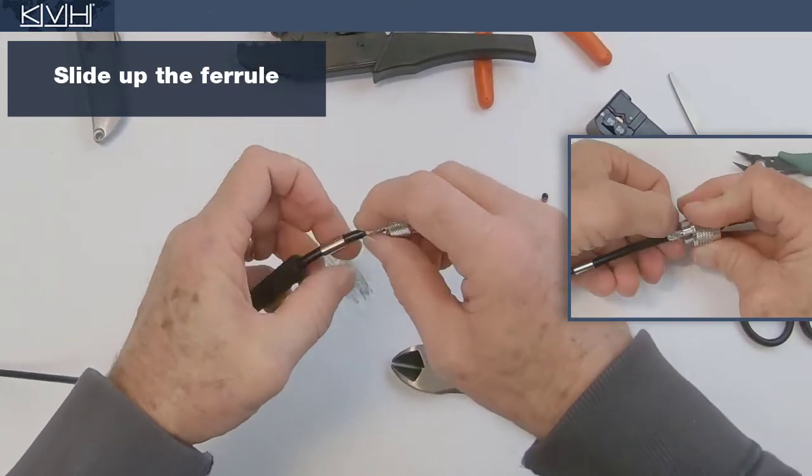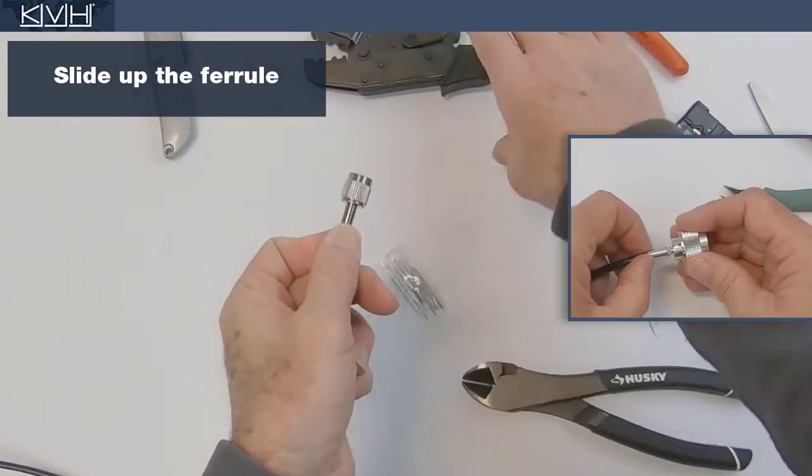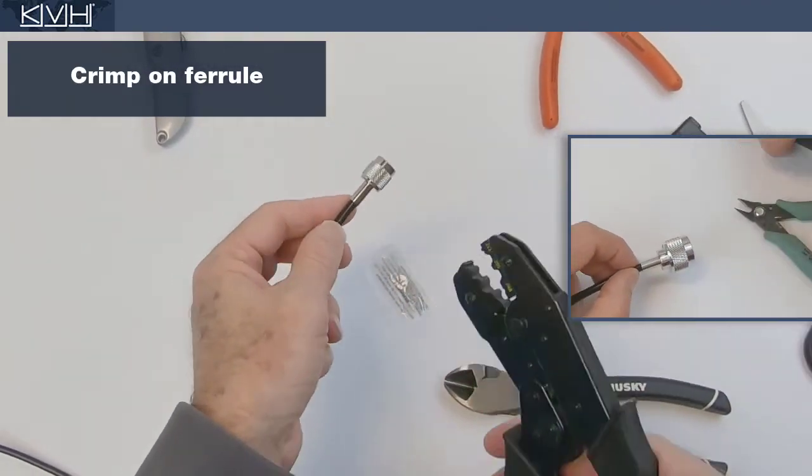Now slide the ferrule over the braid until it abuts the connector shoulder. Crimp the ferrule into place.